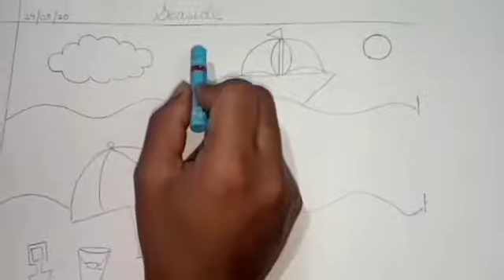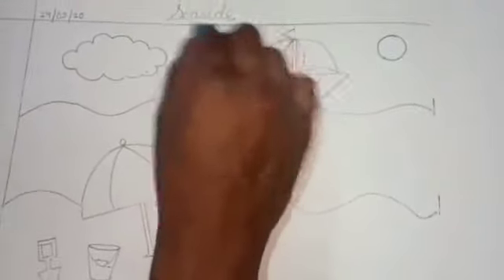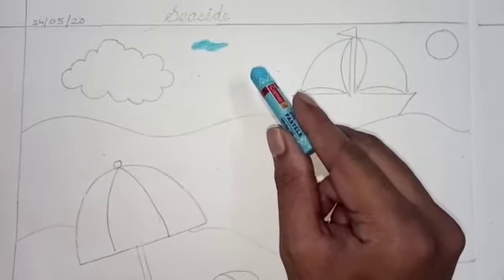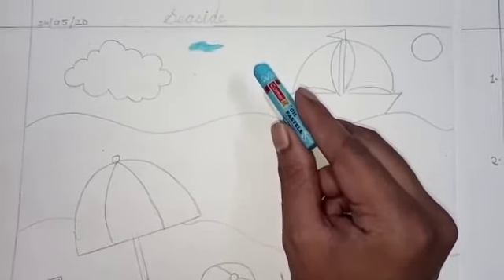Isn't it looking like a seaside? Yes. Now we'll start coloring. First we'll fill sky blue here.